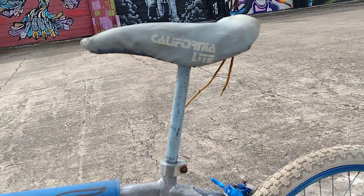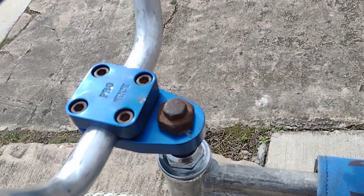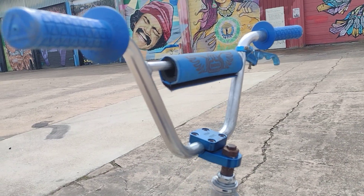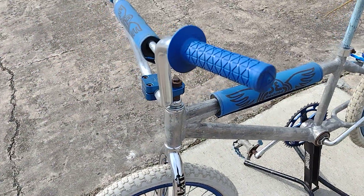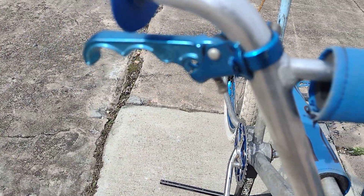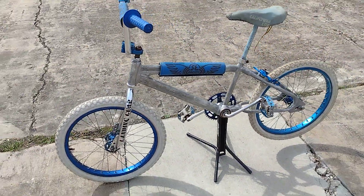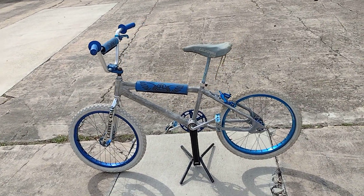It's got the California light cover, a blue anodized pro neck, and what looks to be the Race Inc. or Tuf Neck aluminum handlebars with blue AME grips. Dia-Compe brake lever. Pretty cool little lightweight 20-inch old-school BMX racing bike.